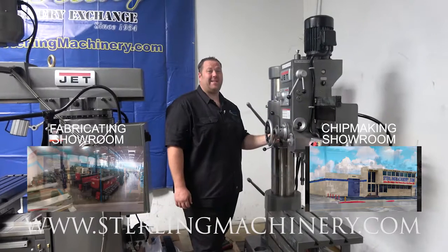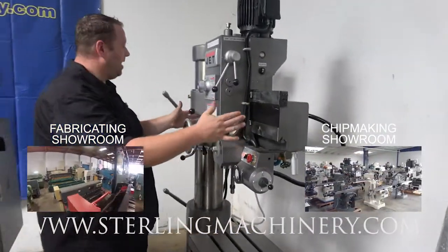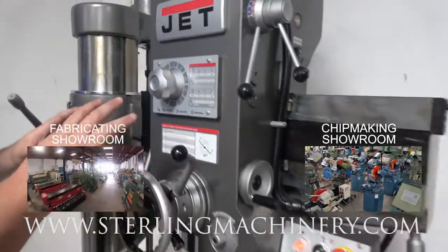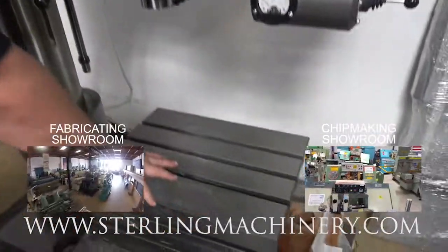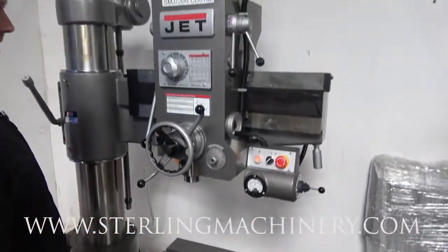The Jet J-720R has a three-foot arm. That's how they rate these machines usually — by the arm and then by the column. Now if you look at this machine, it's really nicely built. You'll see here's a box table with plenty of table T-slots.